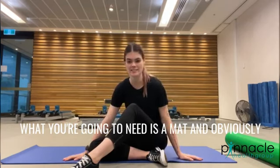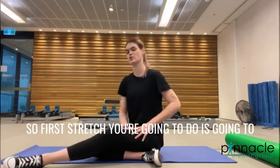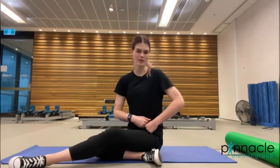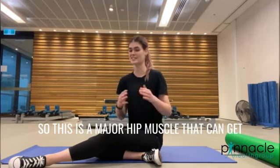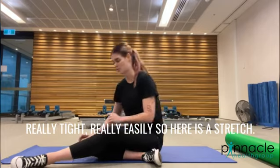What you're going to need is a mat and obviously yourself. The first stretch is going to open up the deepest hip flexor that we have, which is called the psoas, and it connects from our diaphragm all the way into the front of the hip. This is a major hip muscle that can get really tight really easily.